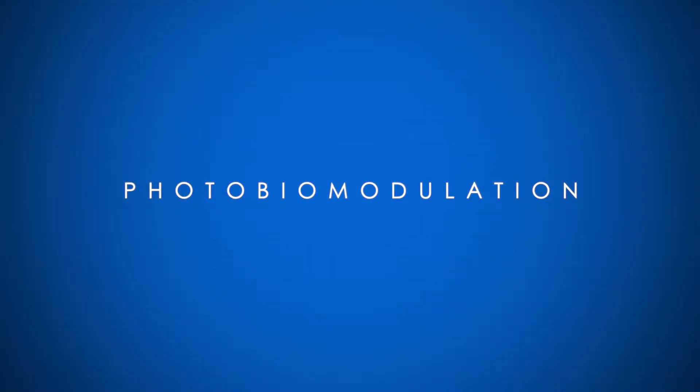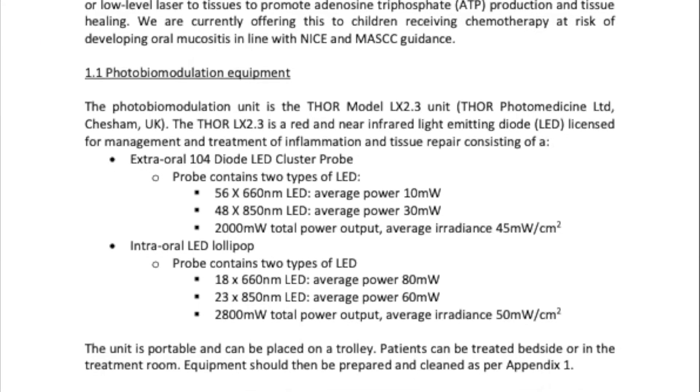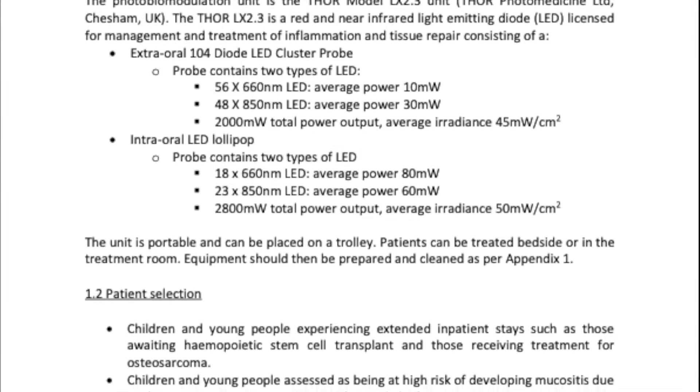This video will describe how to use the LED photobiomodulation equipment for mucositis management. This supports the LTHT standard operating procedure for this equipment, which should be consulted before use.